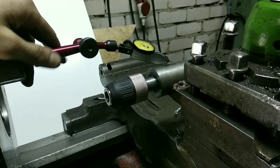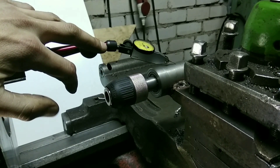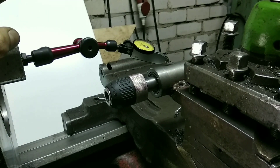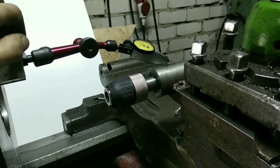И можно теперь начинать сверлить. Центровать я не буду — буду сразу сверлить 14-м сверлом. Сейчас покажу, как я делал настройку и процесс сверления. В конце покажу, какие детали получились. Смотрим.